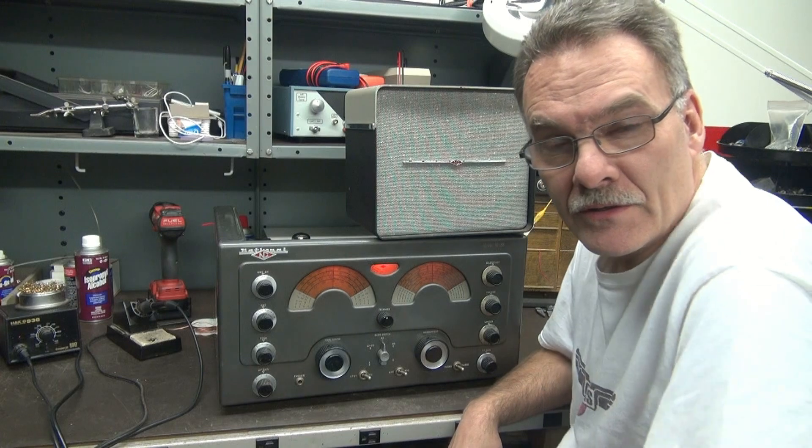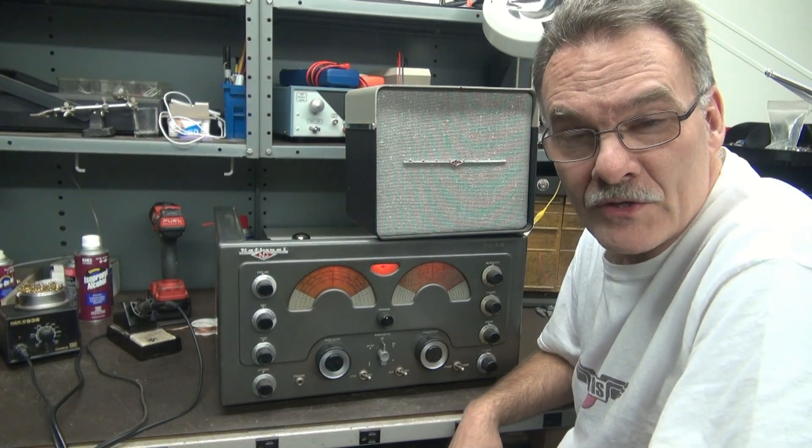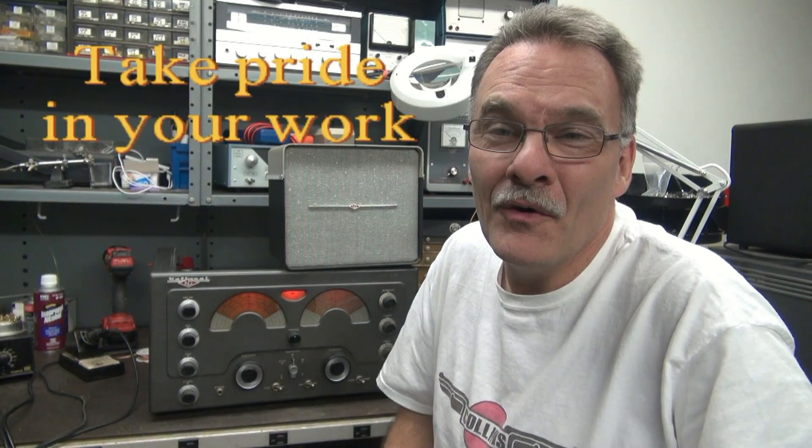I'm going to take a mission accomplished on the transformer R&R. Now it's time for the total restoration of the receiver. So if you end up with a vintage piece that's been cobbled up, don't give up — there's always hope. Here we are with an NC183 that's probably going to live another 50 years longer than me. Hope you liked the video.